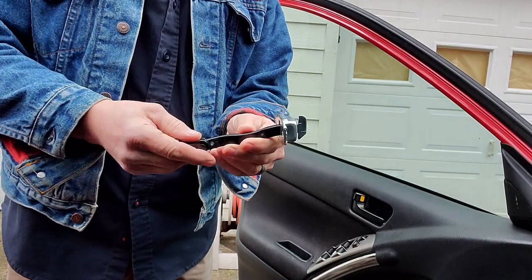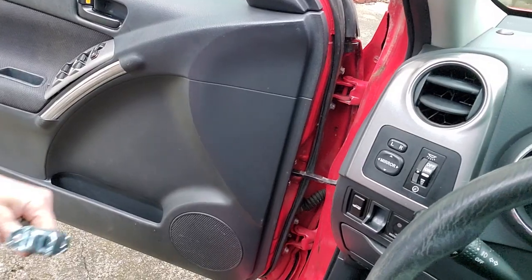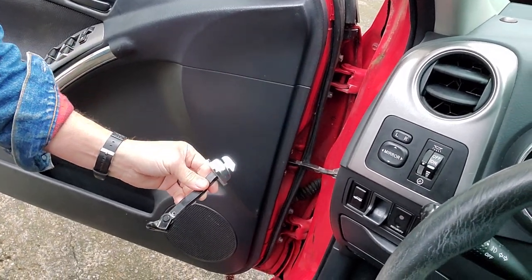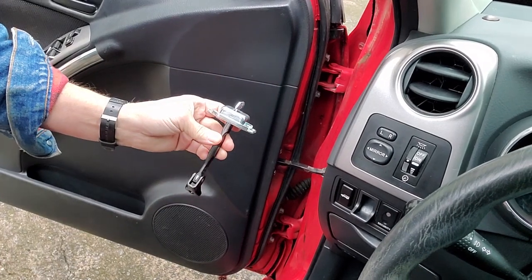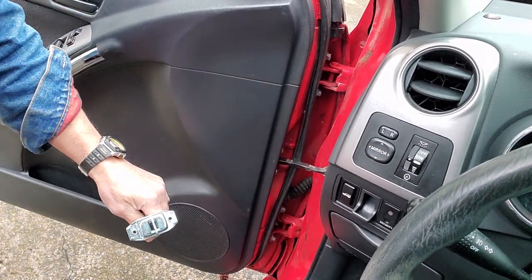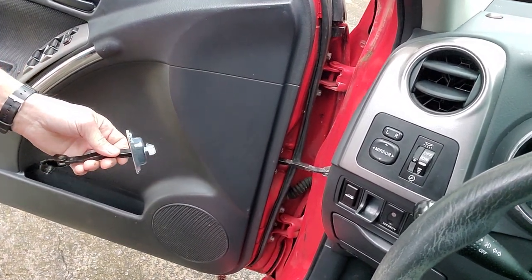This part falls under many different names. You can see where it's located — the door jam strap stopper. It falls under many names if you're searching for it. I'll put a link where you can find it for this particular car. Door jam strap stopper — very odd what it's called, but that's what I found.